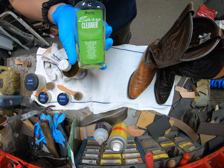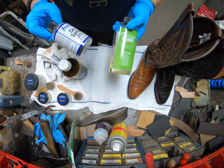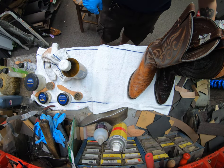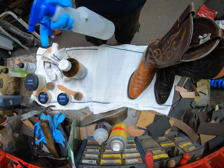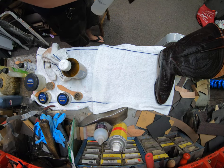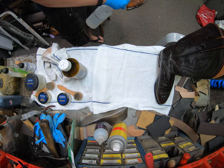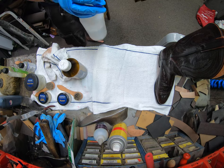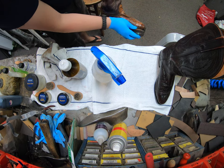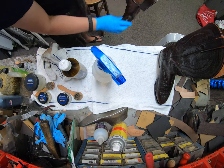Usually you want to use the Easy Cleaner to clean if they've got a little bit of dirt, but because they've got water damage we're mixing desalter, vinegar, and Easy Cleaner in this spray bottle. Always when you're cleaning — if you're using anything that gets the shoe wet like a cream, cleaner, or polish — you don't do just one section at a time. You want to make sure you do the whole thing all at once.